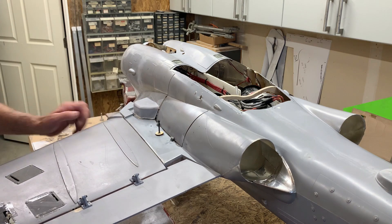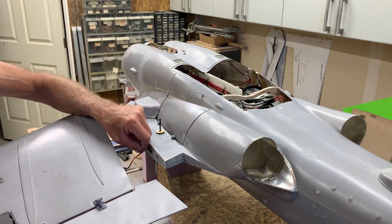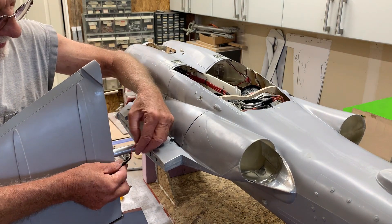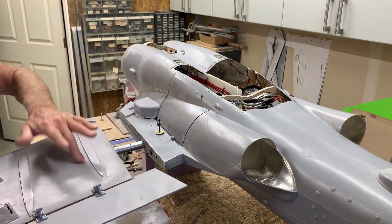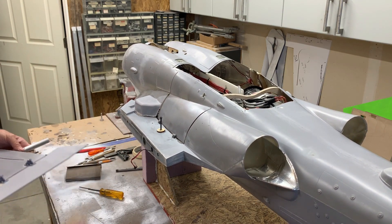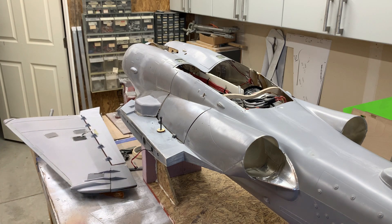It works, it'll hold the wing on, and that's the main thing. You can see it's just a two-wire positive/negative connector — that's because I have a six-channel receiver in each wing. The great thing about the Ground system is you can have up to four receivers.